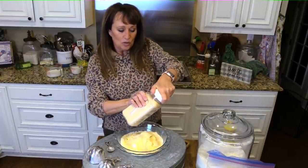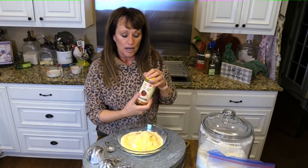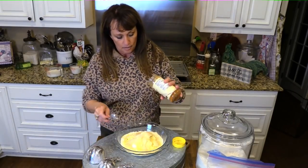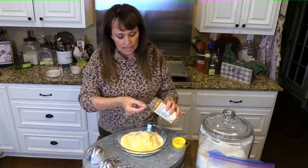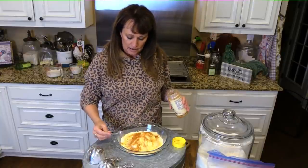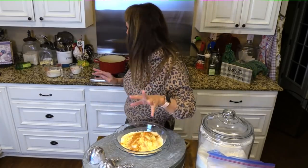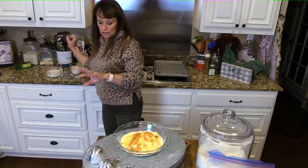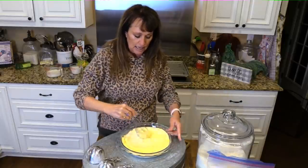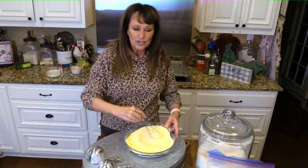One more little seasoning — some cayenne pepper. I'm using one teaspoon. I'll do a taste test and let you know if that's too hot. I don't normally measure these things so I'm starting with that. I'm just going to whisk these things together and then dredge those chicken tenders and get over to the stove.